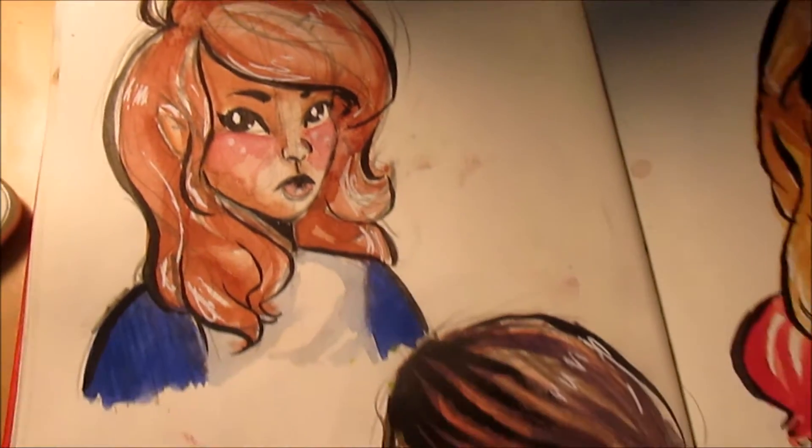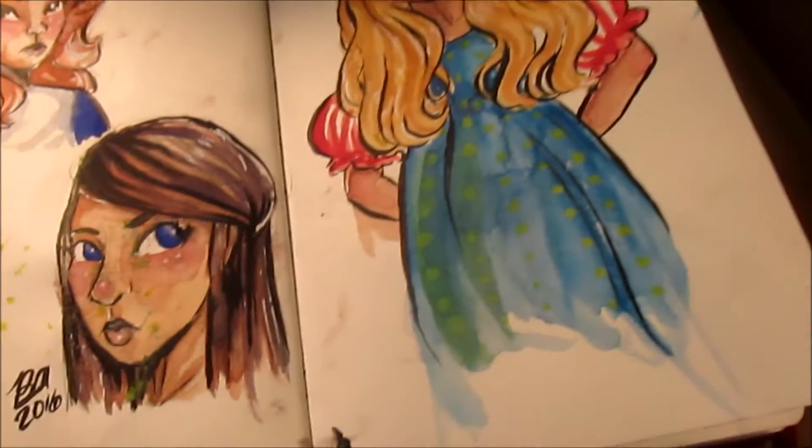I thought I'd just show you a quick clip of these paintings that I didn't record a video of, sadly.